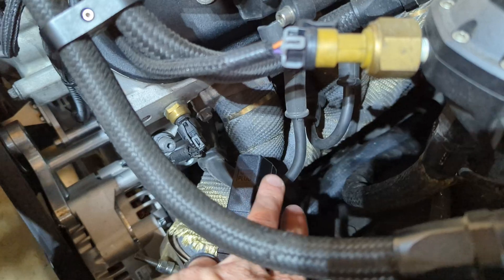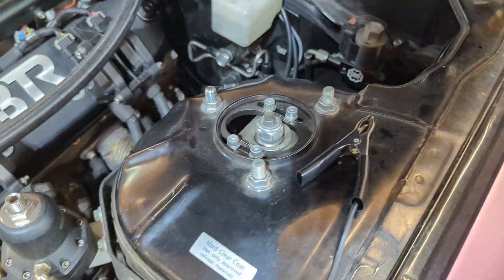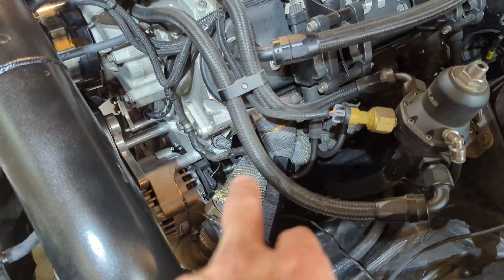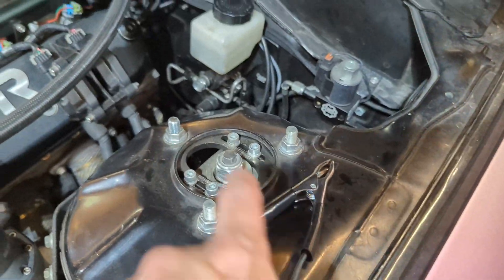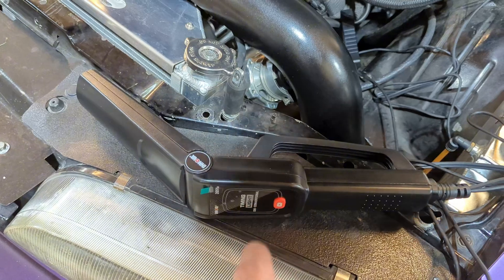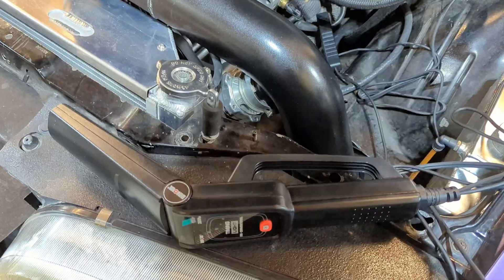You'll take your timing light and put the clamp around the number one spark plug wire. Then you need to put your leads on positive battery and ground. If you have your battery up front, connect to that or whatever post is there. I've got mine down at the back of the alternator post for positive, and then we'll ground it on the stud. All we've got to do is aim it down there and see what we get. Let's get the car started and see what kind of numbers we get out of this thing.